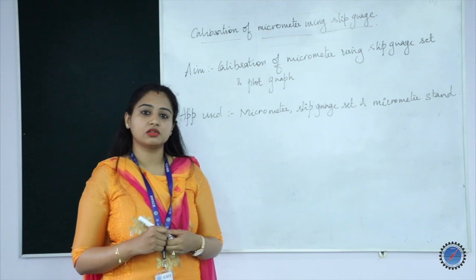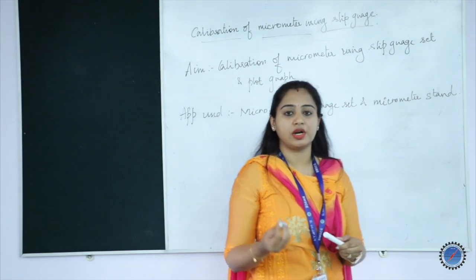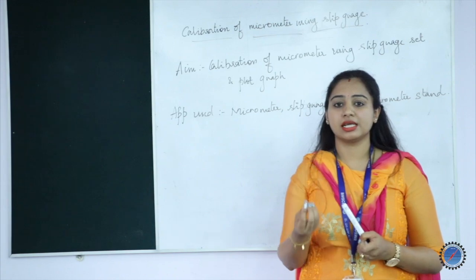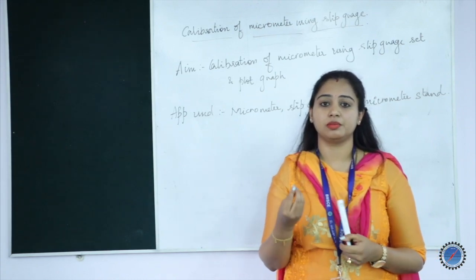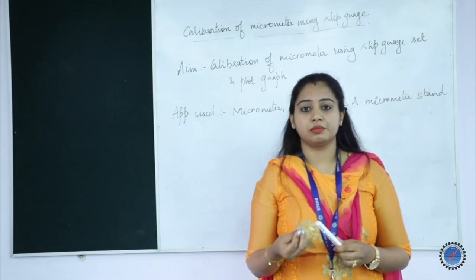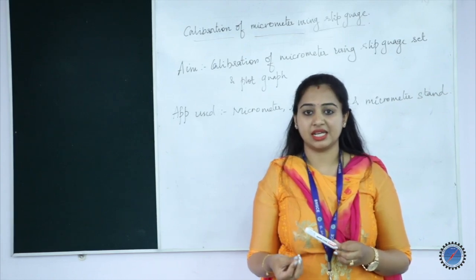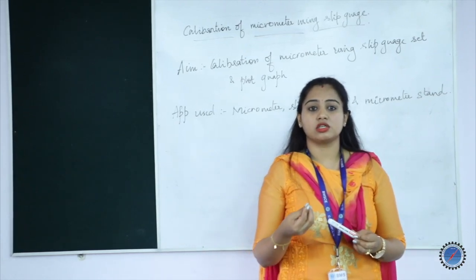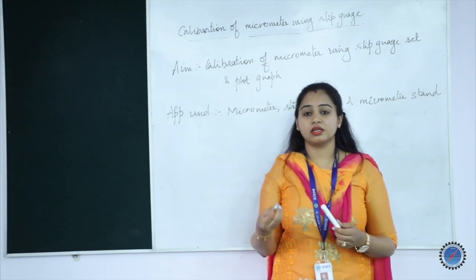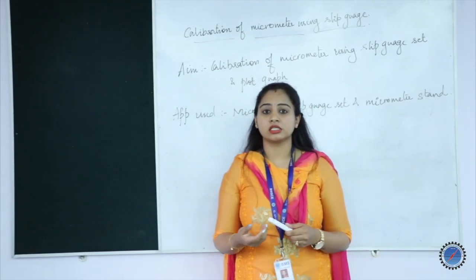We will now discuss the procedure for conducting this experiment. First, you are supposed to find out the least count of the instrument. Least count tells you what is the least value a particular instrument can give as an output. Once the micrometer least count is calculated, next you use a slip gauge to find out if any error is present in the instrument. After finding out the least count, you take up a required slip gauge.